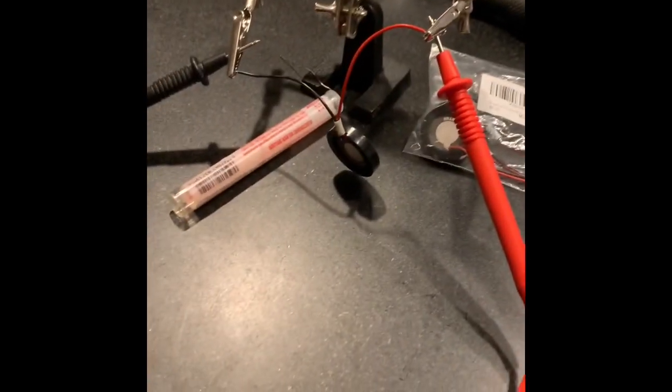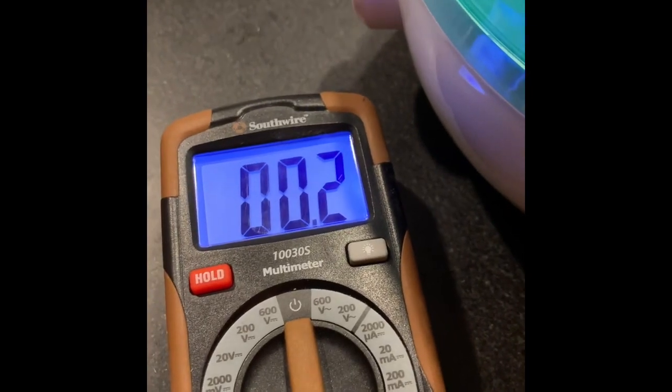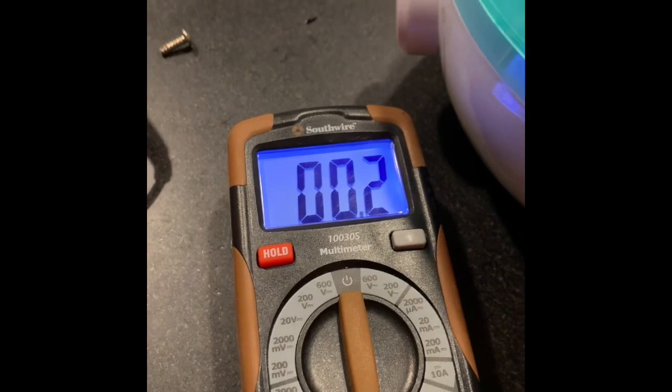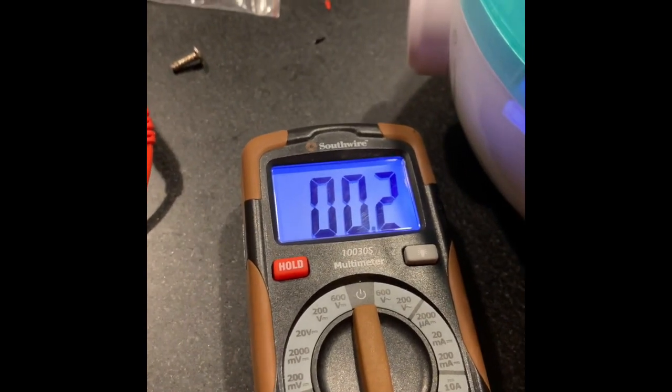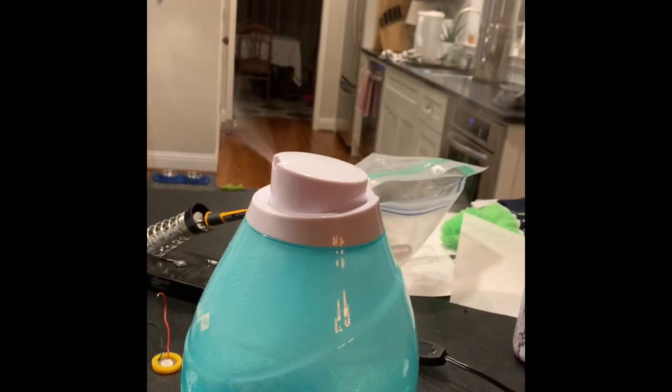Now we've got the brand new one from Amazon in there and it comes out at 0.2 — so a pretty large difference. I guess it's supposed to be at around 0.2, because that certainly seems to work a lot better than the original one did.